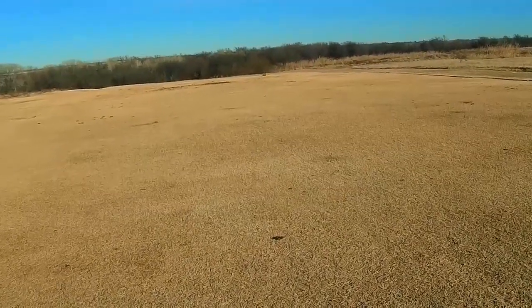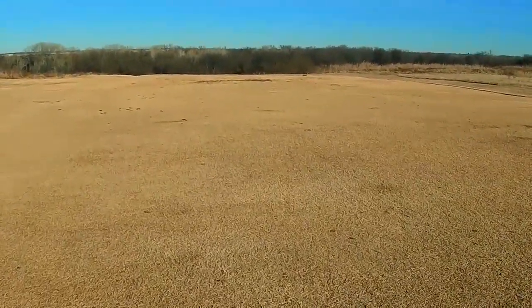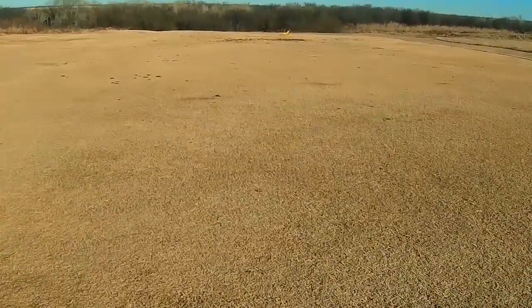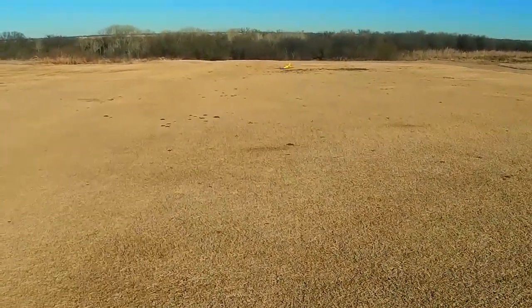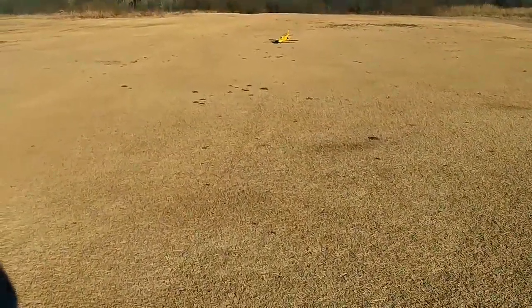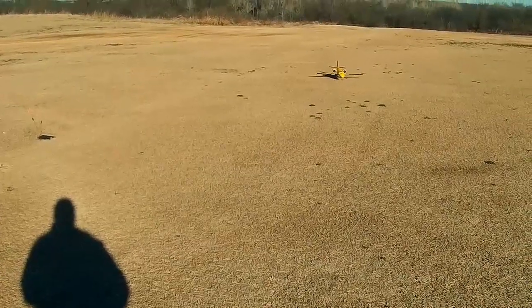Yeah, I was running out of room there but that crosswind was really killing me. Yeah, I think it was a little sketchy coming in but it recovered nicely. That'd be bad if we had to call an ambulance for the ambulance.